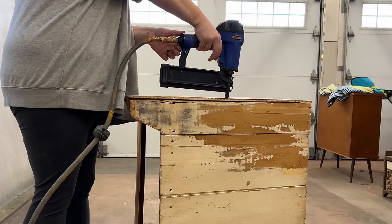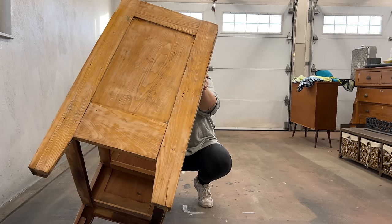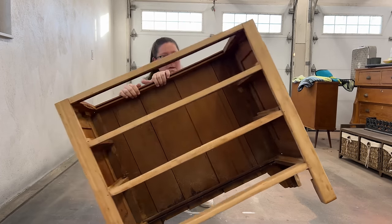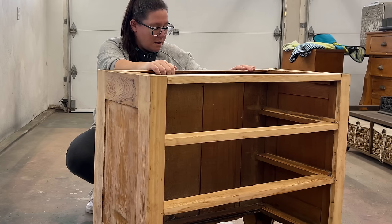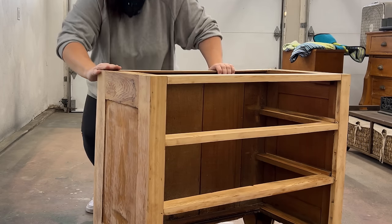I popped the dresser back onto its side, got everything lined up where it was supposed to be, and then used my brad nailer and some two-inch nails to hold everything back in place. And I did end up adding a few nails to the back panels that were coming loose as well.